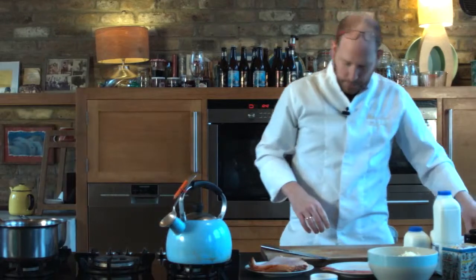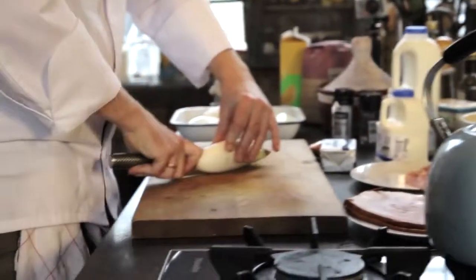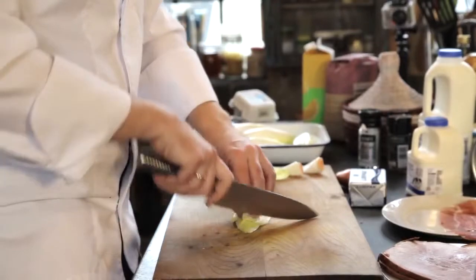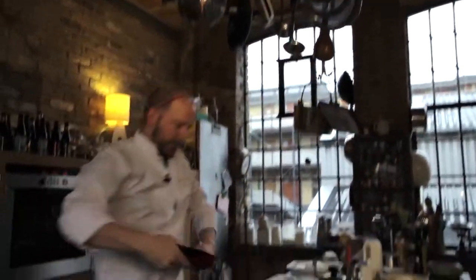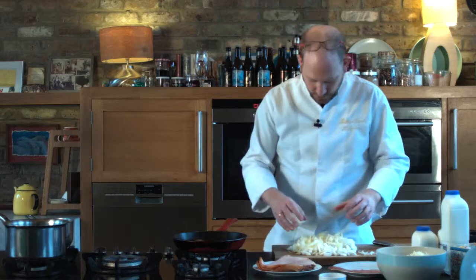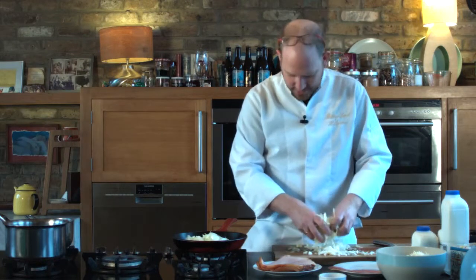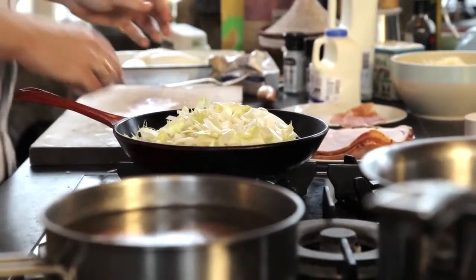Now we're going to start chopping chicory. An important thing to know is that chicory has this little heart, and that's where the real bitterness is. So when you slice it in half, you cut out the heart — that's the real bitterness that we just throw away. Then we chop it up. We get a nice pan, use a little bit of butter — not too much. Don't let it turn brown because then we'll be colouring the chicory and we wouldn't want that. Drop in all the chicory — you can hear the nice sizzling. What we're doing is melting it down; we're not baking it, we're not cooking it, we're melting it. So all the flavours stay in the pan.